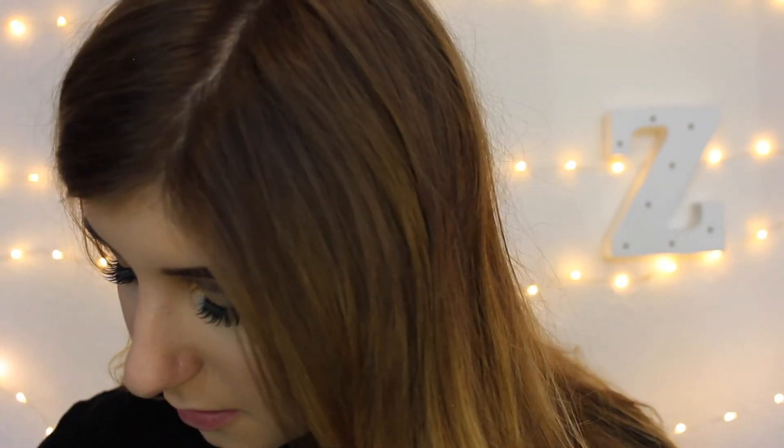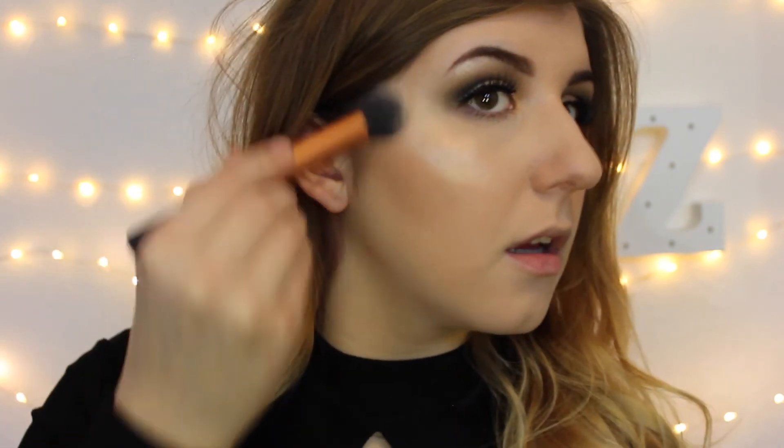And now I have two more things to do. I'm using my Jouer highlighter in the colour Citrine, and I'm just going to take this contour brush and just highlight — magic bones. Just highlight, magic bones.